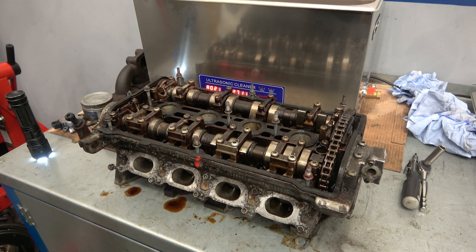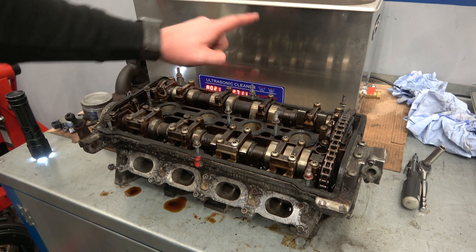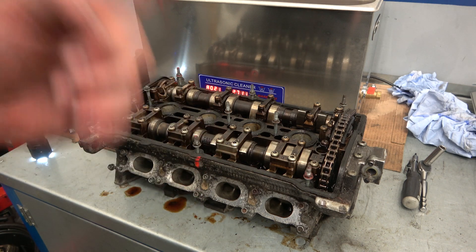Hello and welcome back to yet another episode of Cars and Engineering. In today's episode I'm going to be showing you the power of an ultrasonic cleaner on this 1.8 20-valve turbo head. Stay tuned.